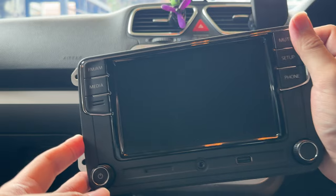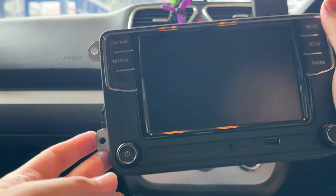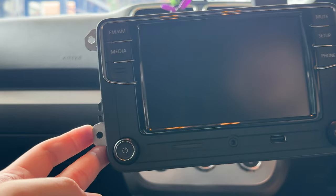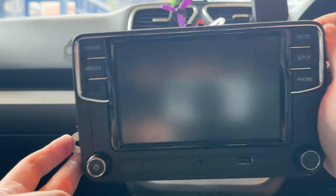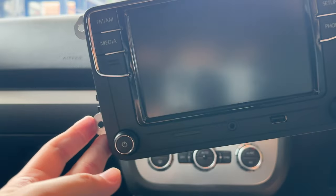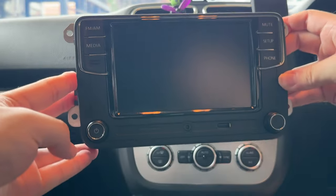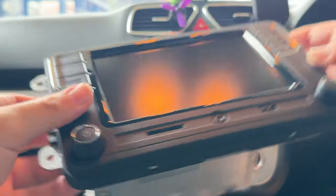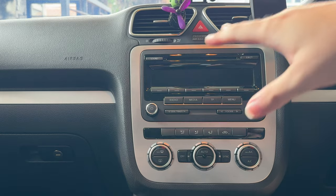This is the upgraded one, similar to the one I used in my Vento. This was actually taken from a donor car because if you try to purchase it brand new it's around RM3,000 to RM4,000. Even aftermarket ones are around RM1,000 to RM1,500. It's pretty expensive but the reason is because this supports Apple CarPlay, Android Auto, and MirrorLink as well. This was gifted for the Volkswagen Beetle but I'm installing it in the Sirocco because the screen is kind of burnt.